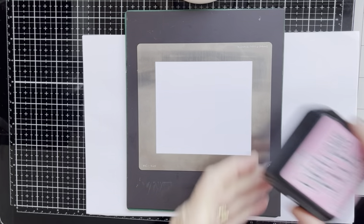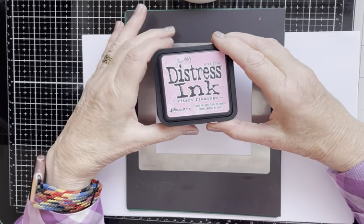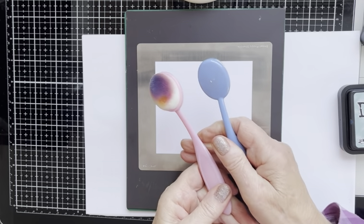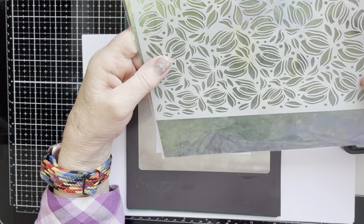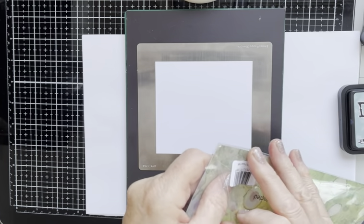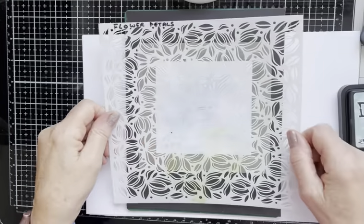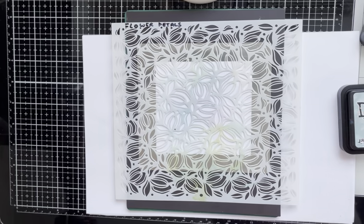I'm going to use Kitsch Flamingo Distress Ink and Speckled Egg Distress Ink — I thought I'd use my favourites — along with a couple of makeup brushes. And one of the fabulous new stencils from Lavinia Stamps called Flower Petals. It's quite a large stencil. I'm not going to bother taping it down because it's just going to take a few seconds to do.